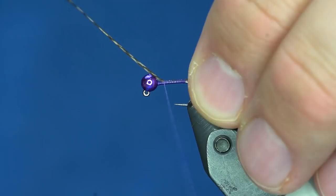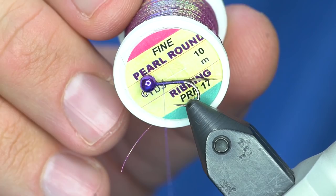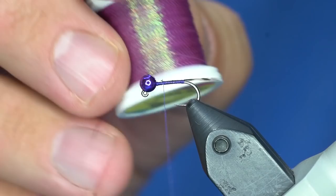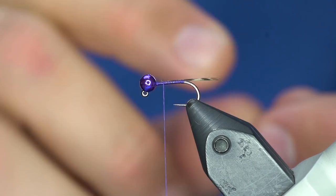For the rib on this I'm going to use some of this hen's pearl body rib — pearl round ribbing, PRR. I don't even know what color this one is, but it might be like brown or something. It's PRR-17 and it's got a purple hue to it, so that's what I'm going to rib the fly with.